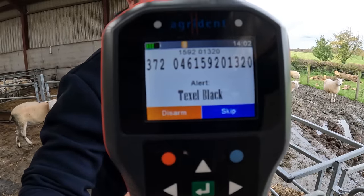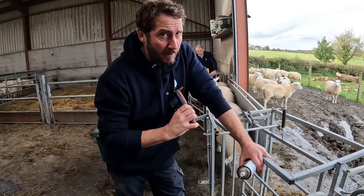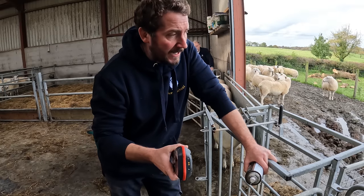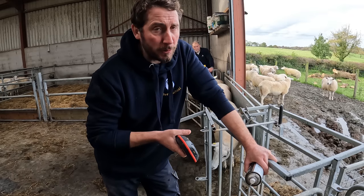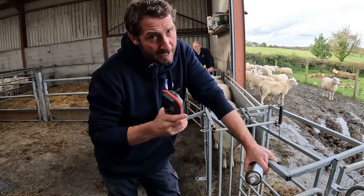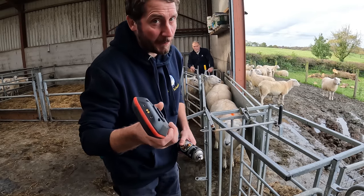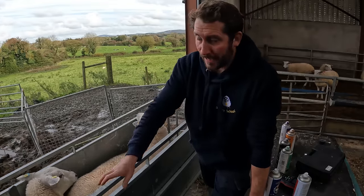Texel Black. So this is the first sheep out of the 10 or maybe 12 picked out to go to the Texel ram. So they're getting black — this is the first one. She's actually a nice looking sheep but I don't like her breeding. She's from a ram that I culled and got rid of most of the stock off. They're okay in performance but they're just not breeding particularly nice looking sheep. So there's about 10 or 12 of them going to put into Texel.